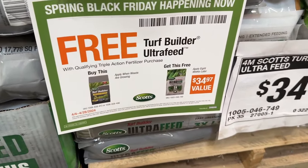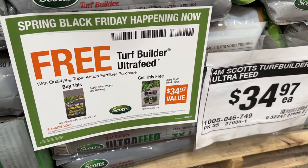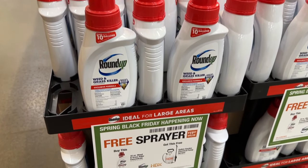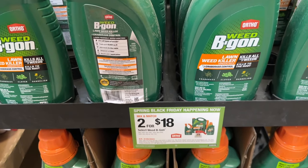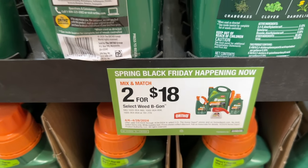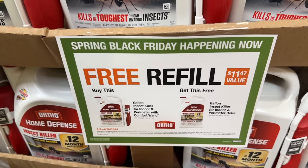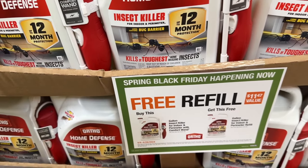Then we have a buy one, get one free deal here — if you purchase one of these turf builders, you get this other one for free. And if you're going to grab some Roundup, you can get one of these and also get a free spray bottle with it. Then we also have Weed Be Gone, two for $18 — you can mix and match. Also have the Insect Killer — buy one and get one free refill, which is pretty nice.